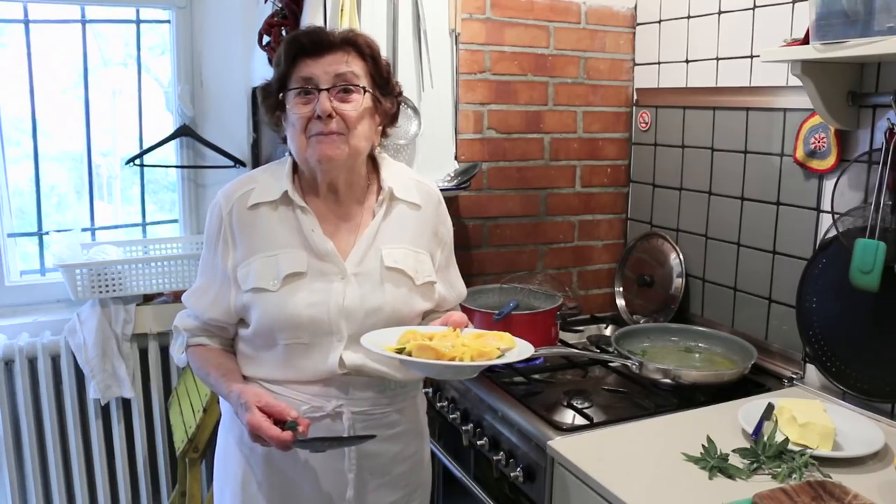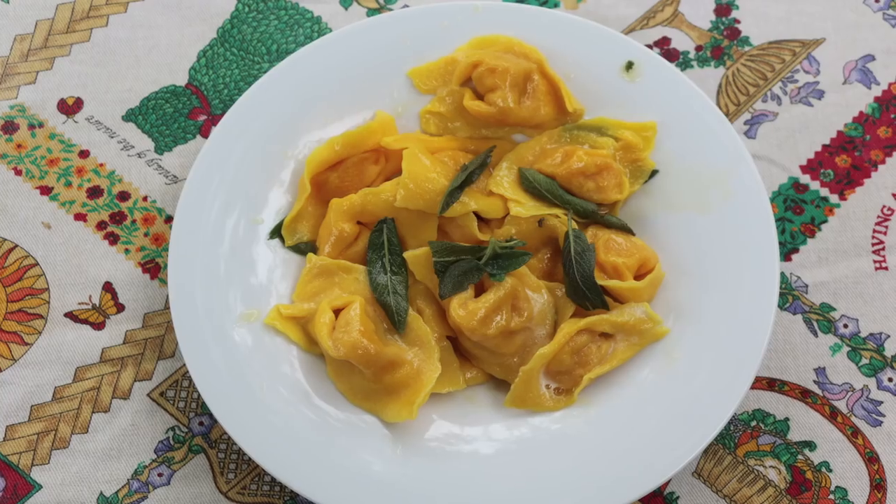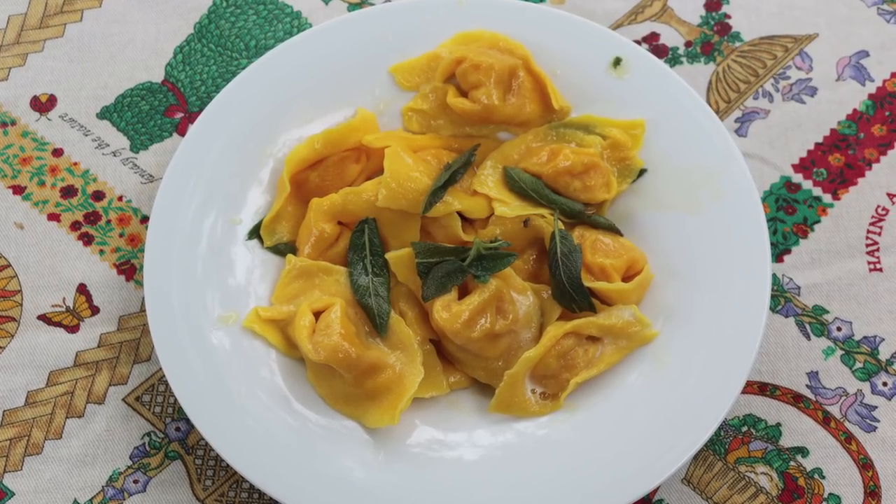The pasta is ready! Buon appetito! Thank you so much!